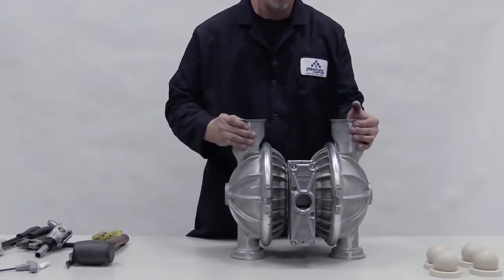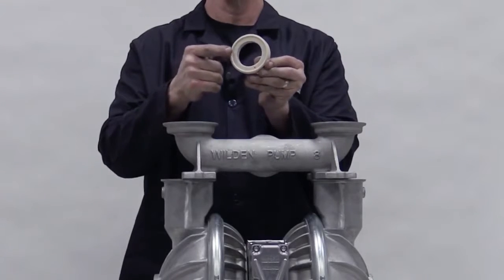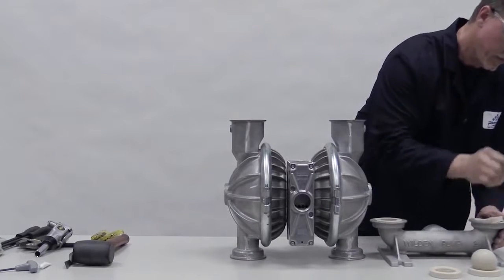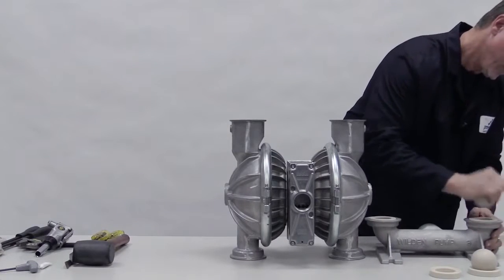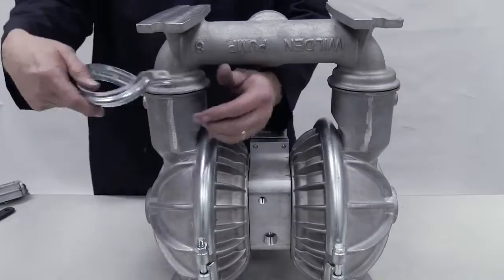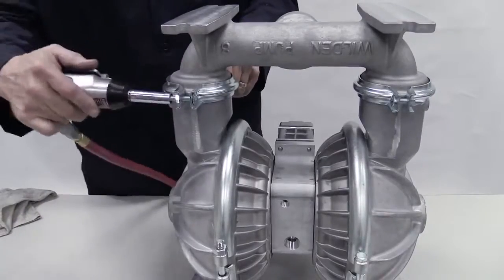Turn the pump so the liquid inlet faces up and insert the ball valves. Install the valve seats into the inlet manifold with the raised area facing down and firmly press them into place. Place the inlet manifold onto the pump, clamp or bolt it, and torque to specifications.